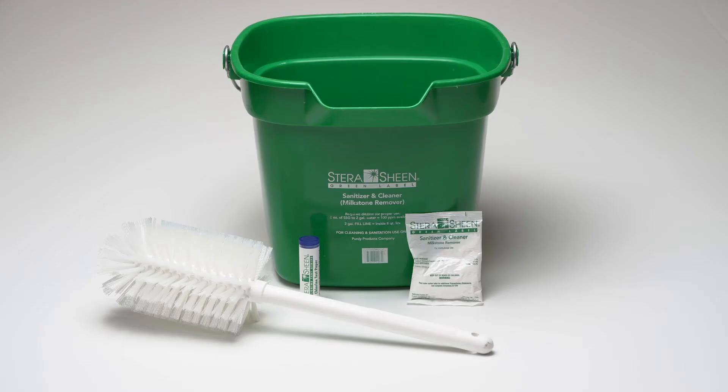Before you begin, make sure you have the following items: buckets for sanitizer, Sterisheen Green Label Sanitizer or equivalent, and a soft bristle brush.